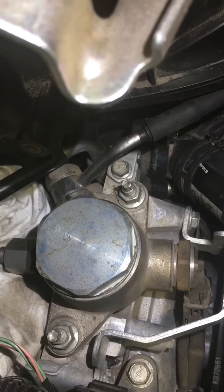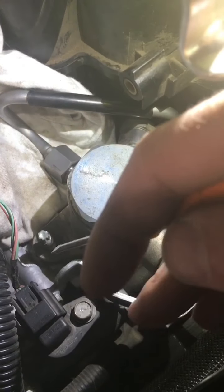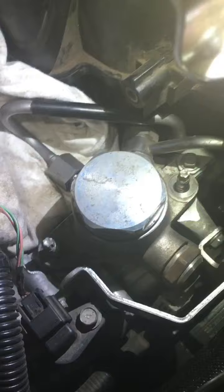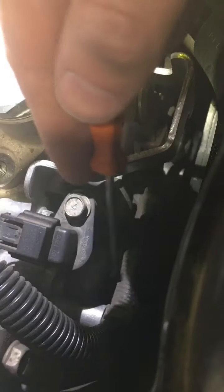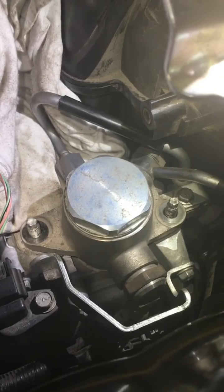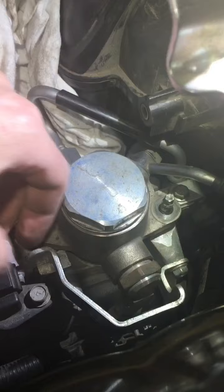Now moving on to the two nuts on either side of the top of the fuel pump. Those two 12-millimeter nuts have now been removed, so I believe the fuel pump is now free and can be lifted out. There's a wiring harness right here that I just have to disconnect, and then I think we'll be good to go.